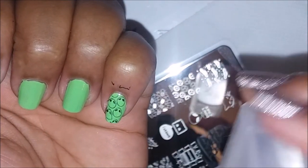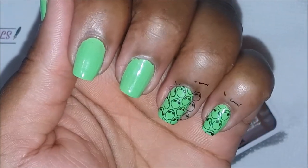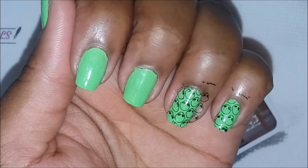One thing I noticed on the first two nails is that the alien heads towards the side were warped. I don't know if you noticed it, but hey — I guess they're alien heads, so who cares if they're a little deformed, right?